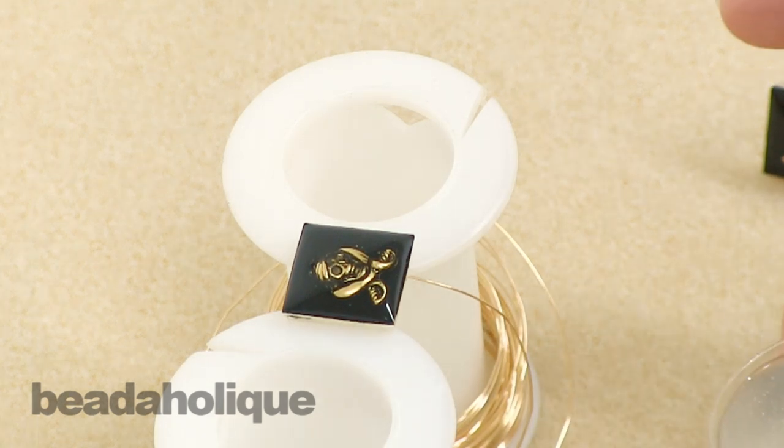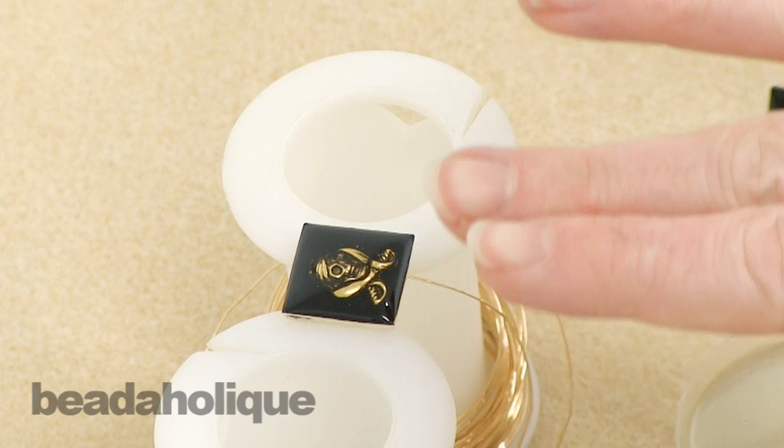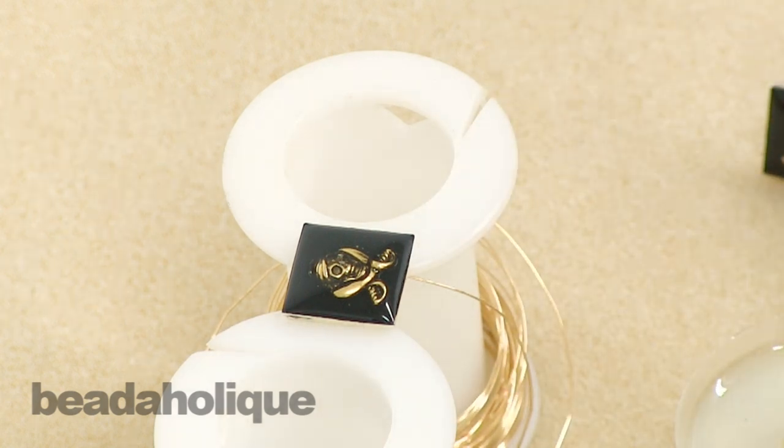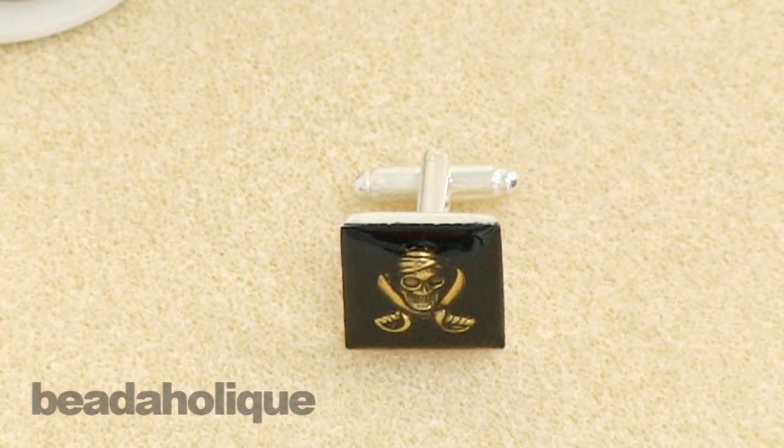Let it sit, and if needed you can take a little torch or a barbecue lighter to the top of the resin to get rid of any bubbles. You can also try getting up really close and breathing hot breath onto the resin — not blowing on it, but letting out a hot breath — and that will sometimes pop those bubbles as well. Of course, don't touch your lips to the resin or get anywhere near touching it. Once you're happy with it, just let this cure and then you'll be ready to wear your fun new pair of pirate cufflinks.